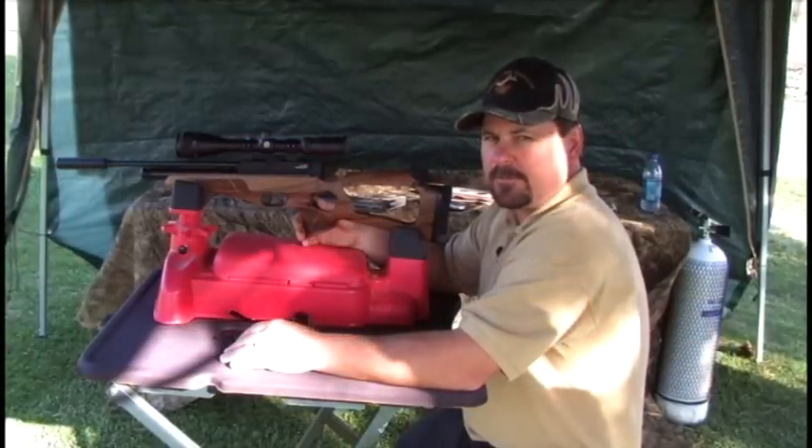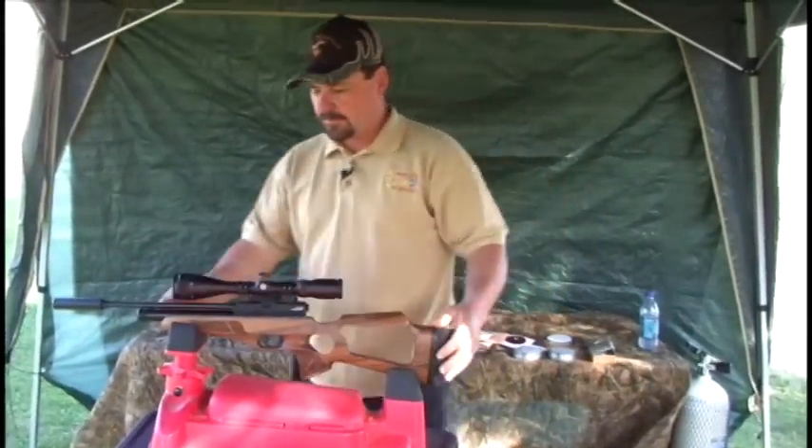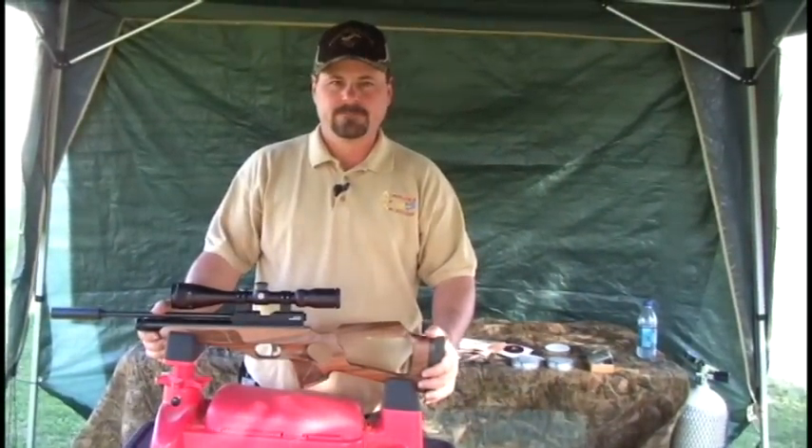That wraps up the field test of the Brokock Ultralight Contour Rifle. Until next time, shoot straight.